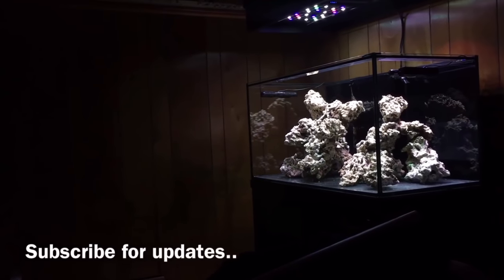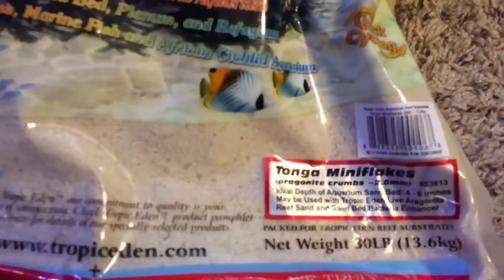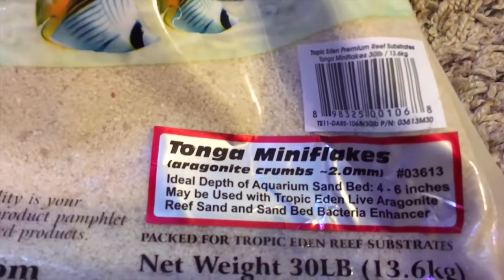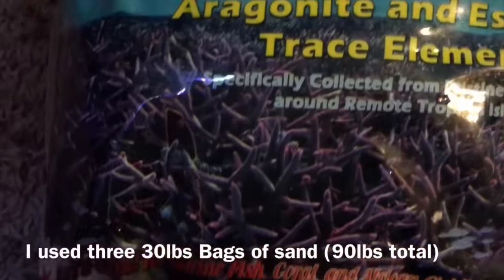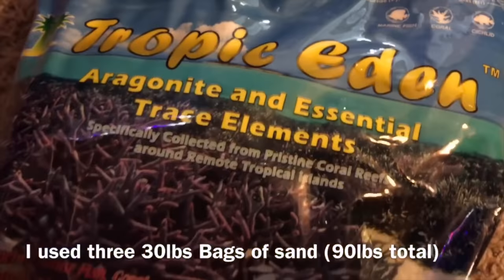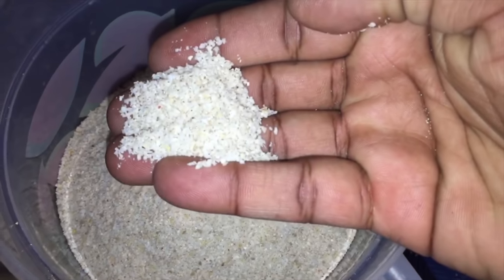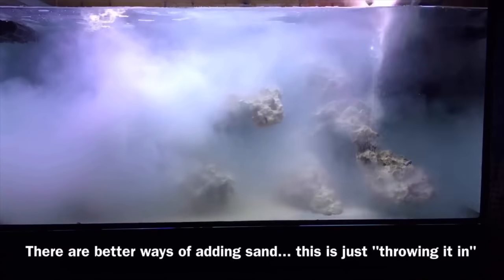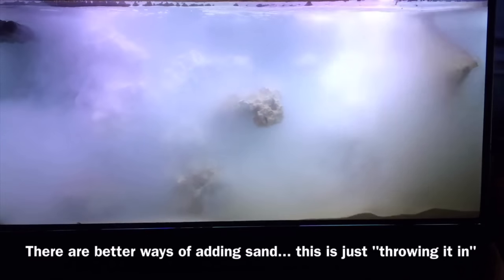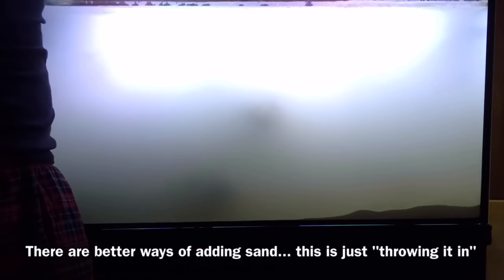Would I use pukani rock again? Would I recommend it for anyone? The answer is yes. I think every system I set up I will probably use pukani rock — most bang for your buck, the most nooks and crannies for your livestock, mounting corals, and you come up with so many more interesting rock scapes with this rock. After letting the pukani cycle for a few weeks and removing detritus from the bare bottom, I decided to add my substrate. For sand, I cannot recommend the Tropic Eden Tonga Flake style enough — two millimeter grain size, perfect for handling flow.